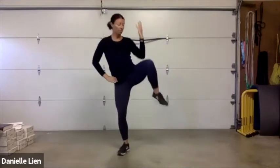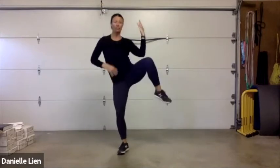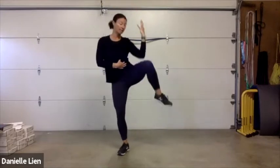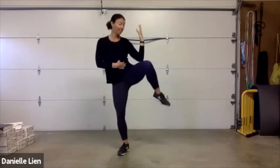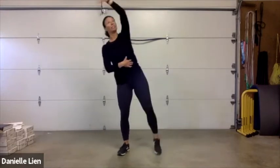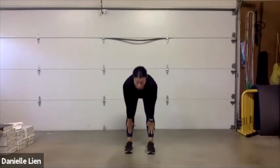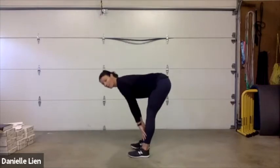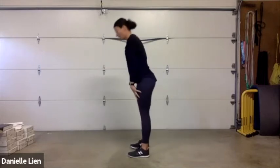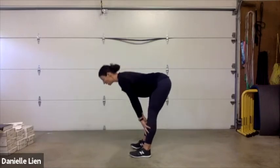Let's go to the other side — reach, pull, reach, squeeze. Think about really pulling through the side, stretching out as you pull those elbows and knees together. Now we're going to that hinge — press those hips way back and drive up. My hips go way back behind me, driving them up back to standing. Straight back, up to standing.